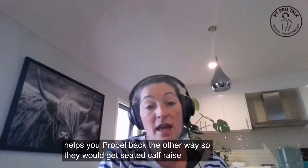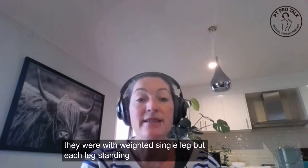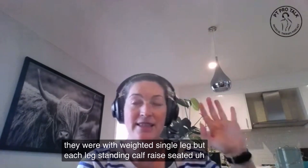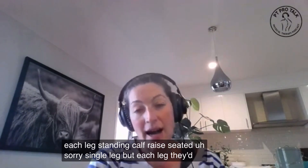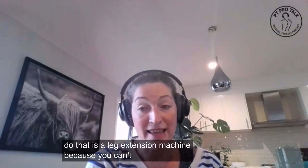So they would get seated calf raises, weighted, single leg, each leg. And standing calf raises, single leg, each leg.